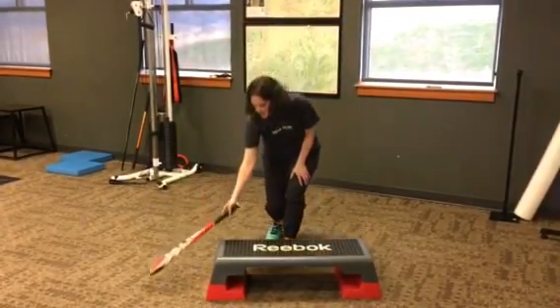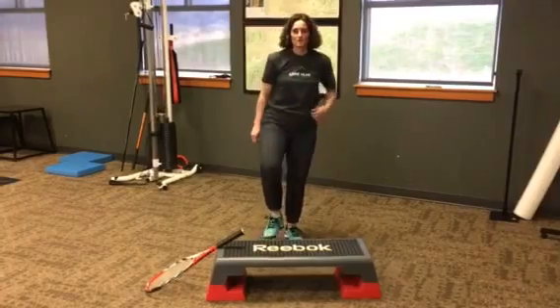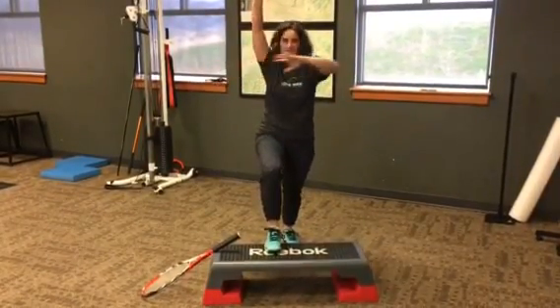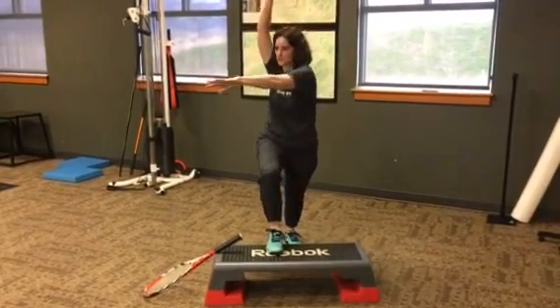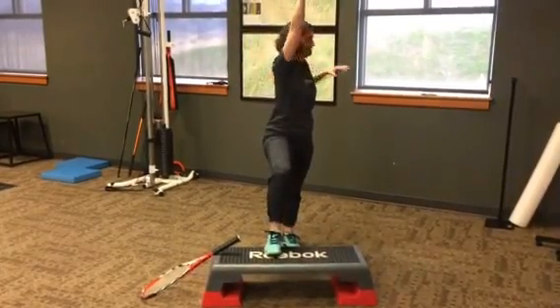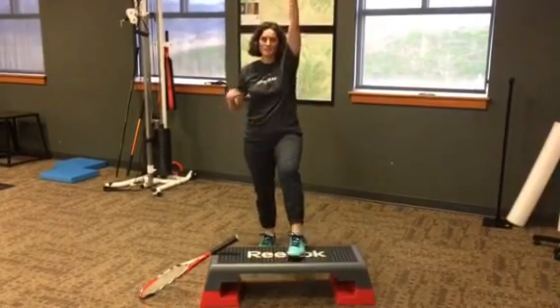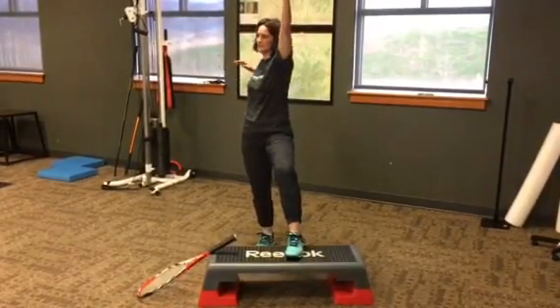The next one you're going to do: put one foot up again and put the same arm up in the air. You're then going to reach across, and then turn back — reach across, and turn back. Again, 15 on one side, and then switch and do 15 on the other side.